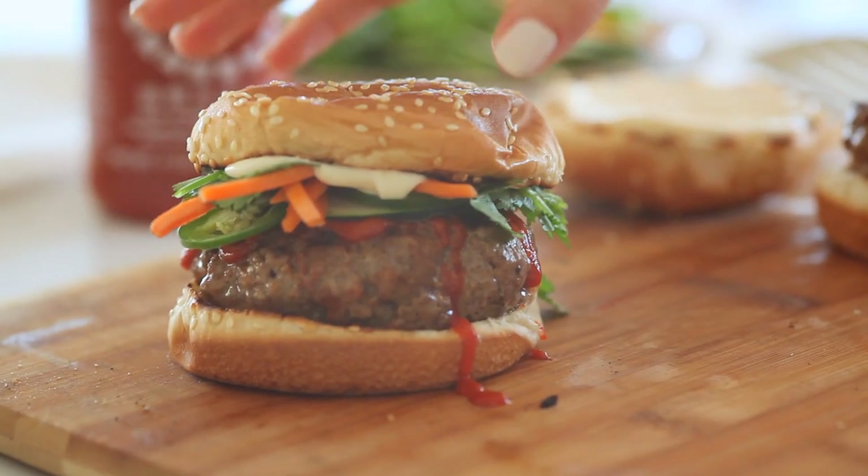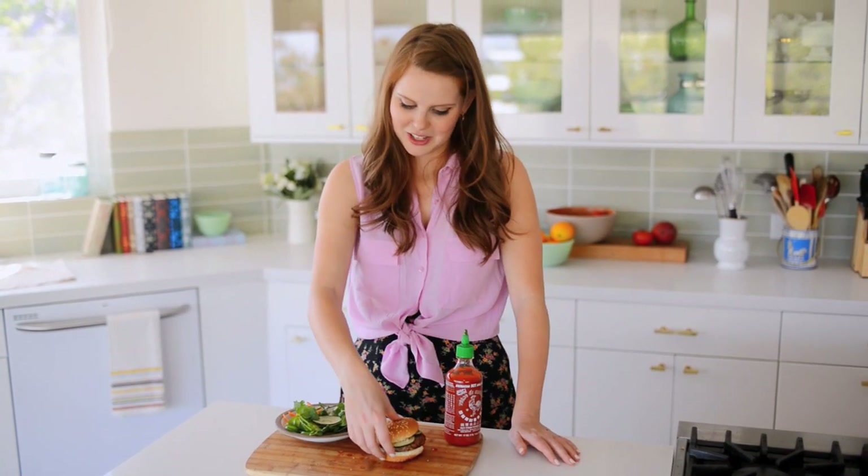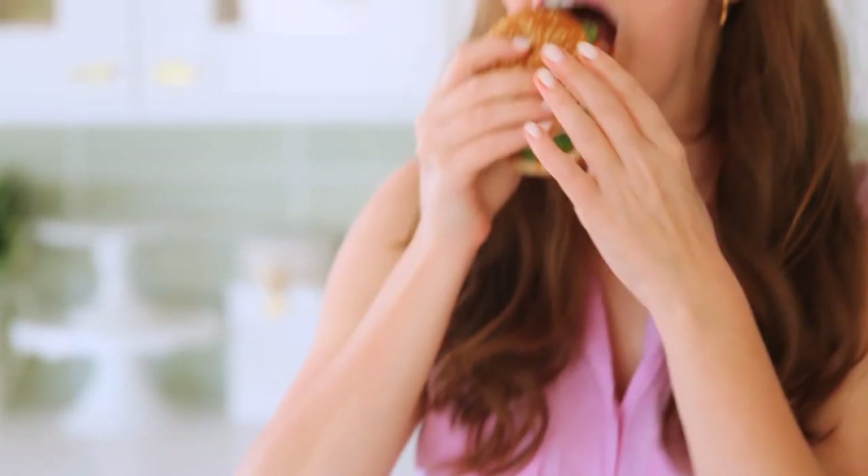My burger is done — it smells so good in here. Oh my gosh, I love burgers. I cannot wait to give this a try. Mmm, that is so good! I love the combinations of flavors here.